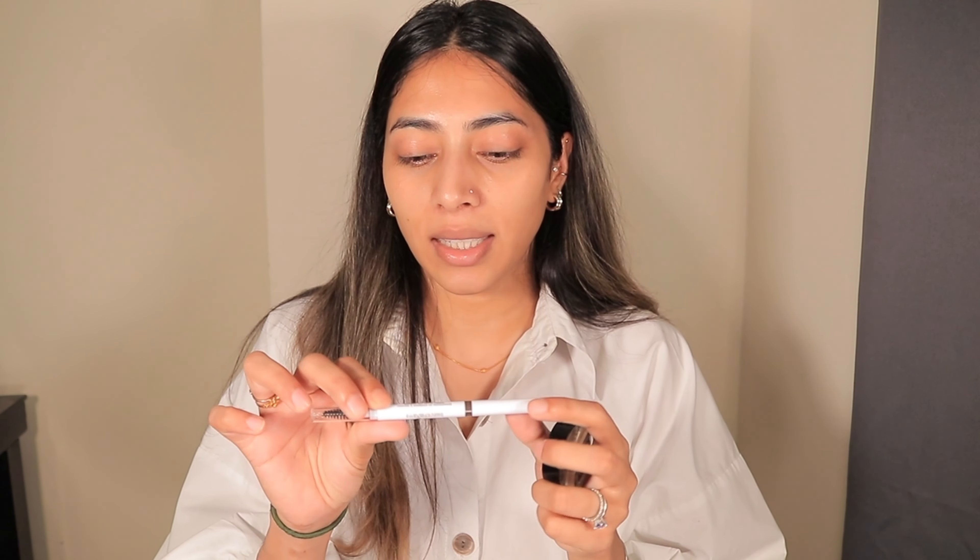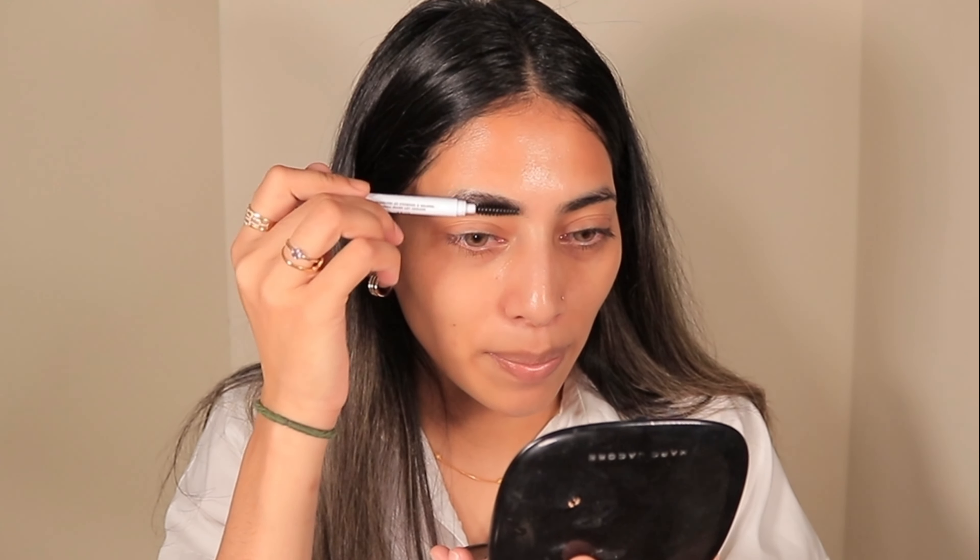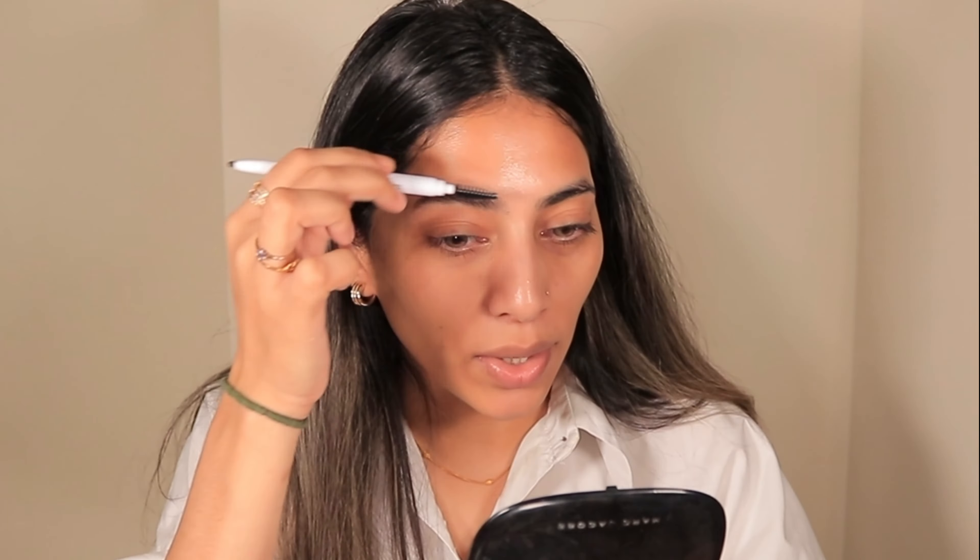I'm going to be doing two sets of eyebrows on this video, just to show you what options you have. I have a gel brow — this is Anastasia Beverly Hills deep brow pomade in shade Ebony — and I also have a pencil brow by Elf Cosmetics. I actually love this product. I'm going to do this eye with the pencil.